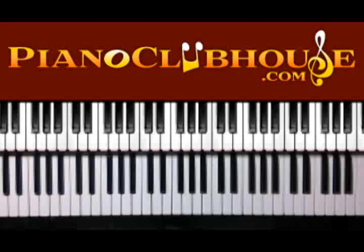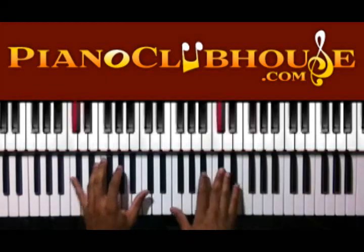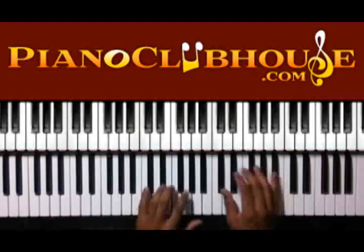Hello, this is C-Dub with PianoClubhouse.com and today I'm going to show you 'My Life Is In Your Hands' by Kirk Franklin. It's in the key of D flat — that's the key it starts in.